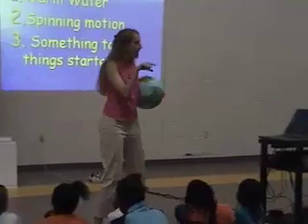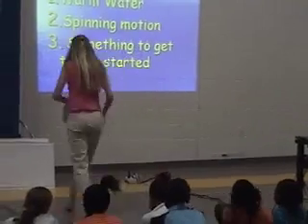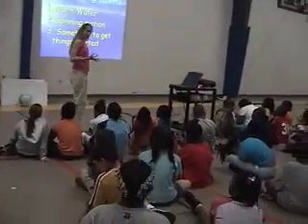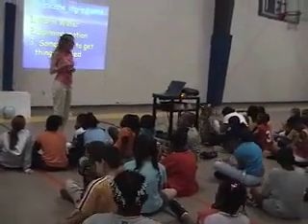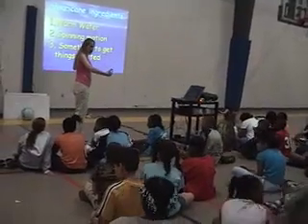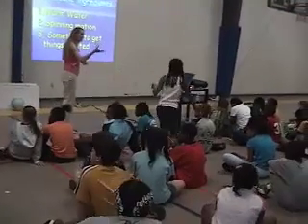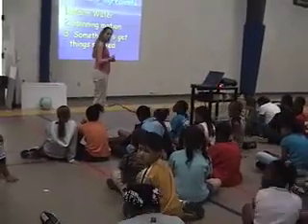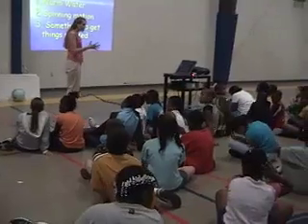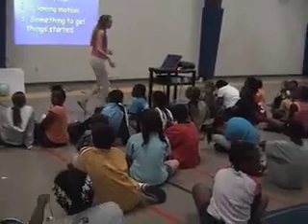A few of you said wind and clouds — it's something to get things started. What we need is you've got all this warm water sitting there — it's like a big pot of energy just waiting to fuel the hurricane. The spinning will get things going, but you need something to start using that energy from the warm water, like a thunderstorm. A little thunderstorm can start using the energy from the ocean and get a big snowball effect that builds up into a big storm.